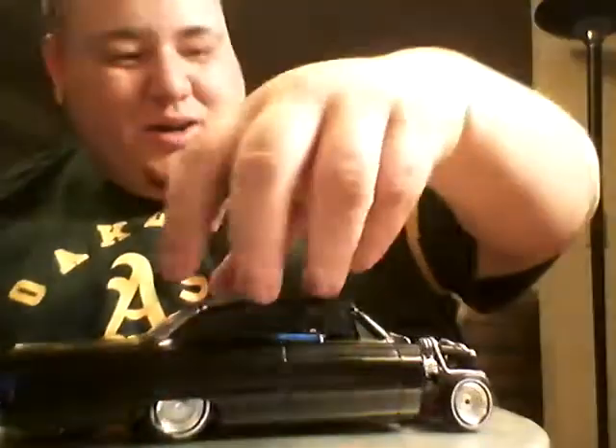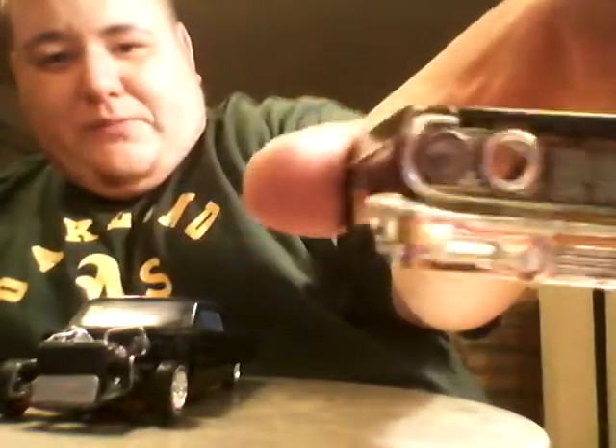You got the low rider pumps, the speakers, because you always gotta bump that music. I got right here the front clip with the front breeder so I could get more air, more power.